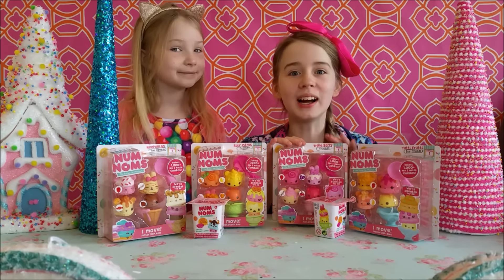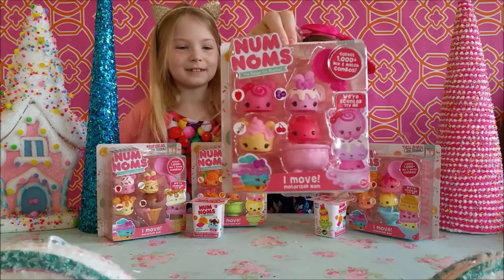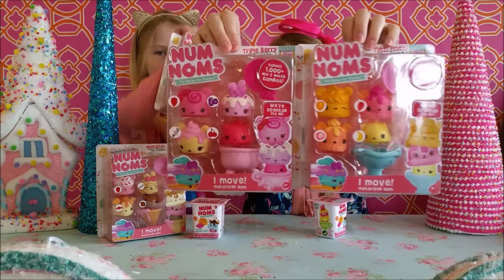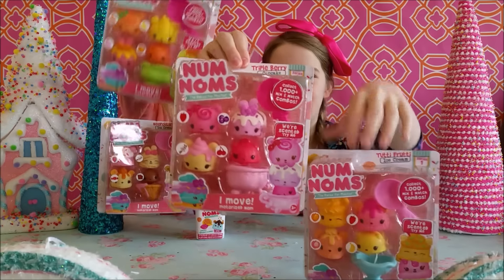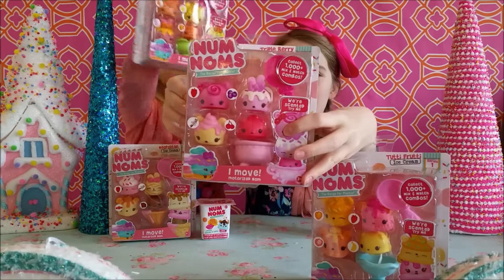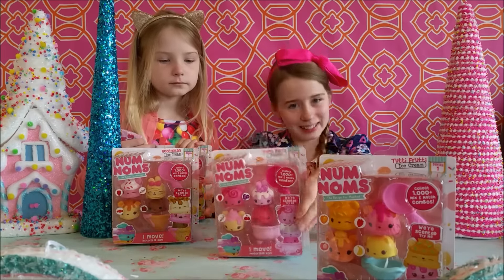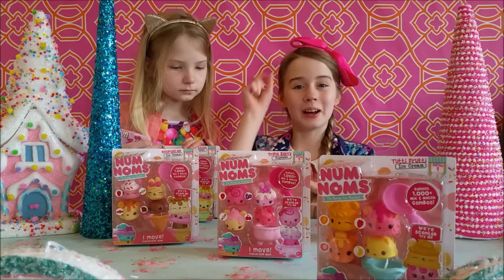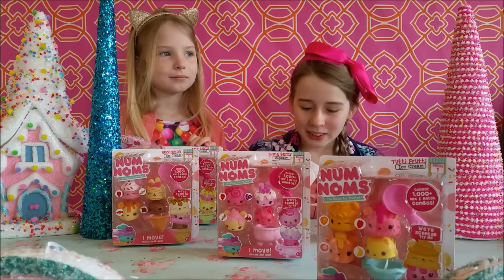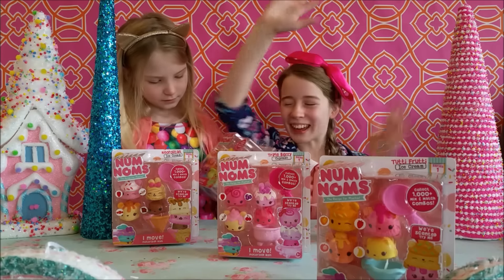These little tiny mini cute balls of awesomeness are cakes or ice cream, and they look like they're shaped like little animals. The cake and ice cream part is the Noms, and this right here is the Nom, which is motorized, which means you can turn it on, stick it up on the top like a little hat, and they'll move around. When you press the button, they'll run around and it's so cute!